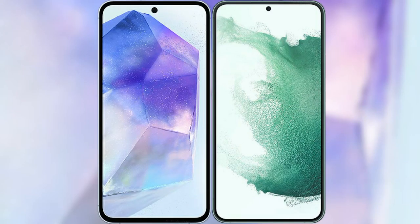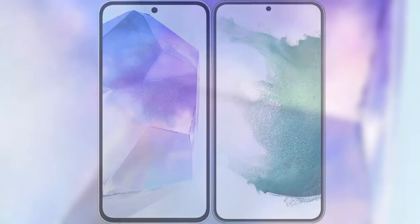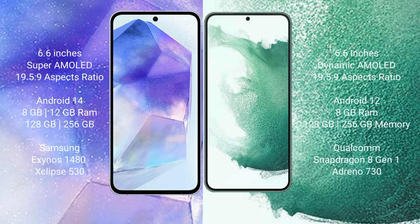I will compare the new Samsung Galaxy A55 with the Samsung Galaxy S22 Plus. The Samsung Galaxy A55 comes with a 6.6-inch Super AMOLED display, and the Samsung Galaxy S22 Plus comes with a 6.6-inch Dynamic AMOLED display.